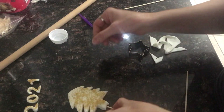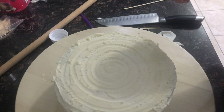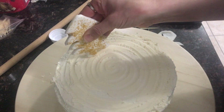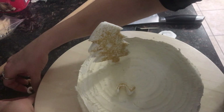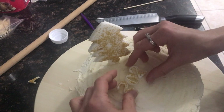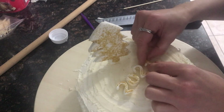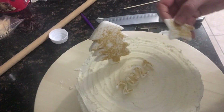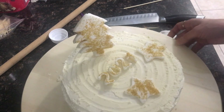Now I'll bring my cake and put the stick in just like that. I'll put the 2021 in here — just like that, simple. Put some stars around, and I'll make another one and put it on the other side too.